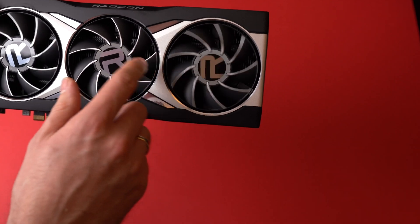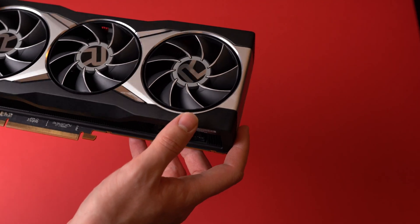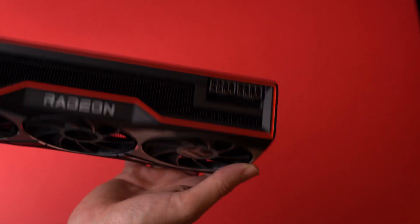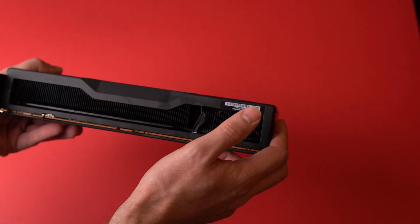Some of the heat dissipating fins on the card look like they have been crooked. I don't really know whether this is true or it's some kind of new design, so if you have a 6800 XT and can have a look at it, please let me know in the comments whether it looks the same on your unit.